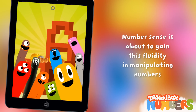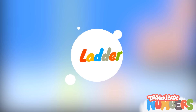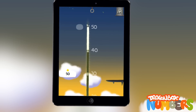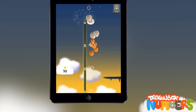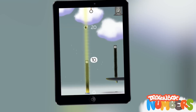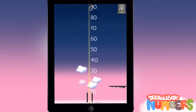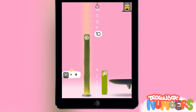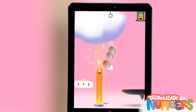To gain this fluidity in manipulating numbers, the ladder activity consists in reaching a star that you have positioned on the number line. Kids have to develop different strategies to avoid bones or get some keys. This is a way to develop a better understanding of the number line. Little by little, we introduce addition symbols, and kids will solve basic additions in a very natural way.